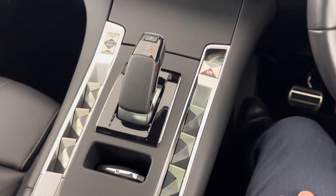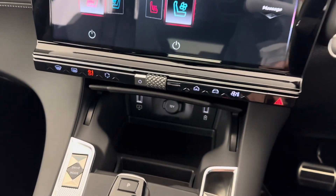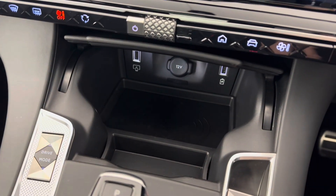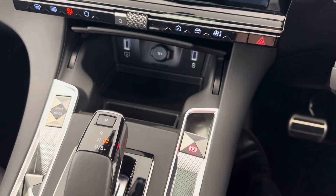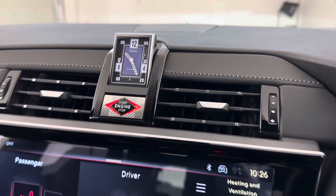The pinnacle of our technology is the DS Iris system. It's our new entertainment ecosystem that's intuitive, ergonomic, and can be completely personalised. It includes a personalised assistant with a touchscreen and voice recognition. DS Iris system does what you want, when you want.